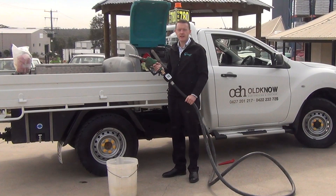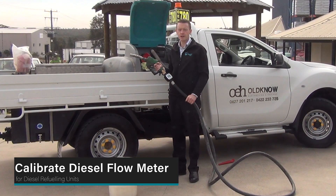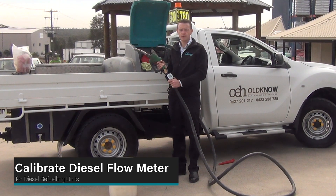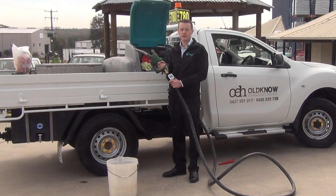Hello and welcome to this rapid how-to video. Today we are showing you how to calibrate a rapid spray digital flow meter. We recommend that you calibrate your flow meter when you first receive it and after every 5,000 litres pumped. We also recommend that you recalibrate your flow meter between summer and winter.